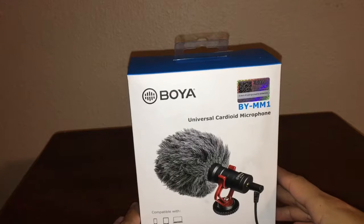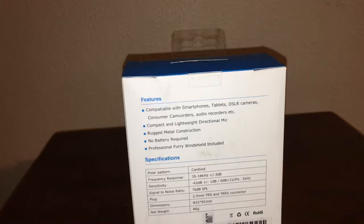Let's go ahead and talk about the mic. I went with a product by Boya. This microphone is compatible with smartphones, tablets, DSLR cameras, and other audio recorders. It's a compact and lightweight directional mic with a rugged metal build.